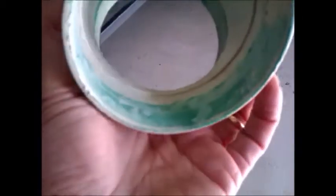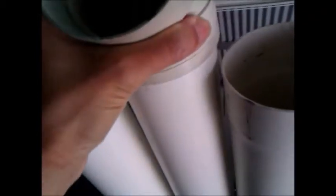When you're reusing it, apply a bit more glue so that it'll cover all the rough surface areas.